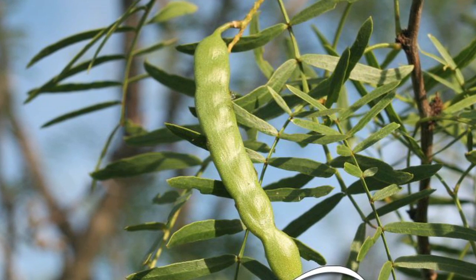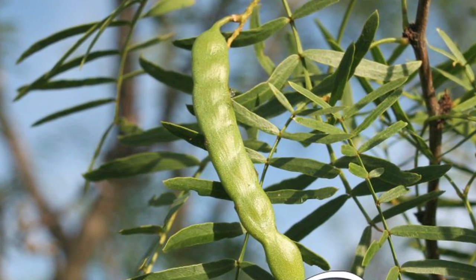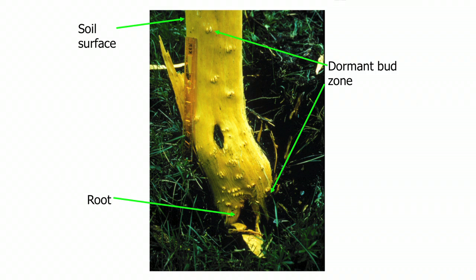Quit spraying during flowering or bean elongation because the plant is likely to be putting its resources out, not down to the roots. You want to spray when the plant is storing its resources in the roots so it'll take the chemical down there as well to the bud zone and kill the plant.